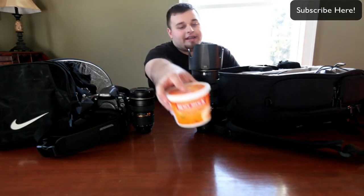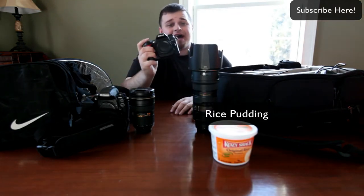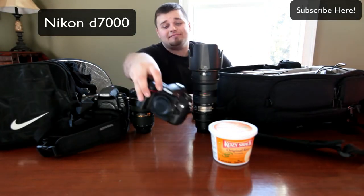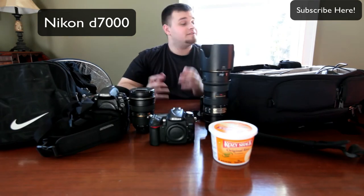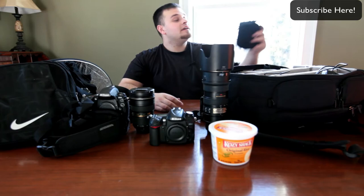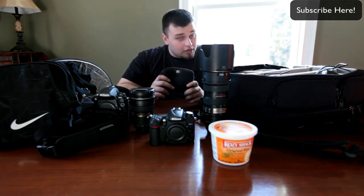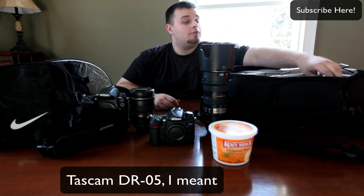Another thing to have is rice pudding — you never know when you're going to get hungry. I have my second body, my D7000, which mainly shoots all my videos and is my backup body. I love the D7000 for what it gives you, it's fantastic. This is the case for my Tascam DR07 audio recorder, which is recording me right now sitting in my pocket, so this case is just really empty at the moment.